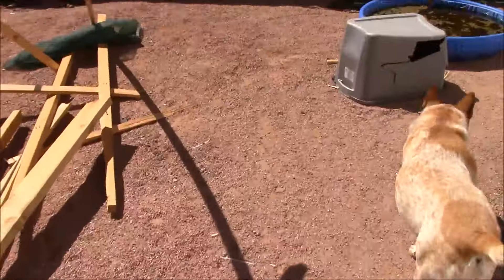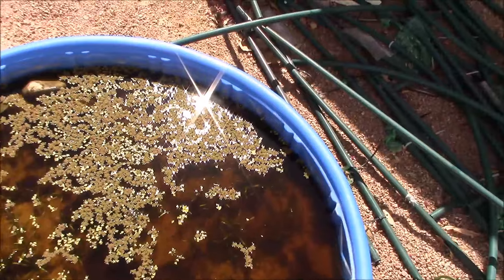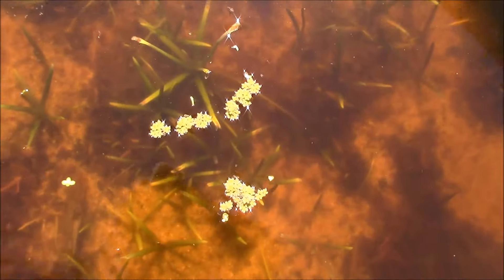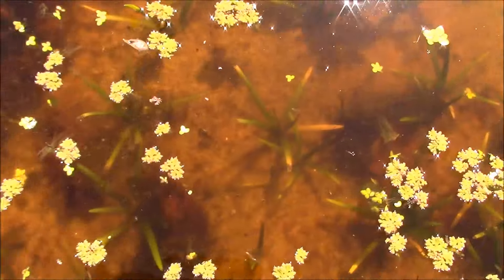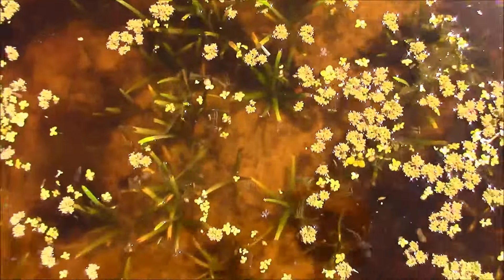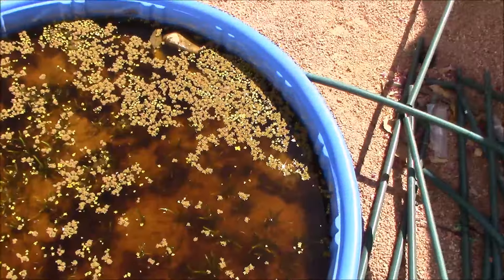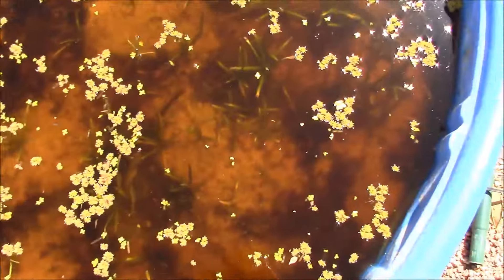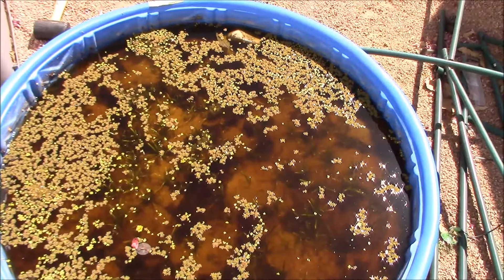Last but not least, I have my kiddie pool here. I know a lot of you guys have been interested in the progress of this, and I have to say this is an amazing project. I started with five - I don't even know how many I can count now. If I had to take a guess, there's definitely well over a hundred dwarf sag in here, and this has not been going on for very long - possibly just under two months of growth. I'm getting quite a glare on my camera, but those are my updates for today. Please comment, rate, and subscribe - talk to you soon, everybody have a great day.